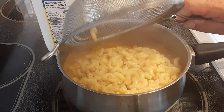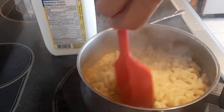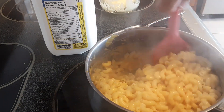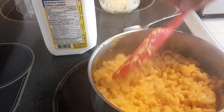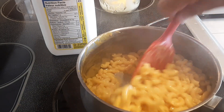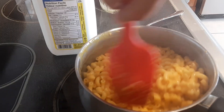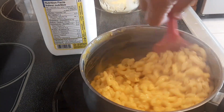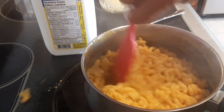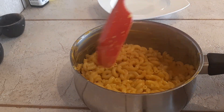Beautifully cooked pasta — I just want to fold it in with the spatula. Beautiful, creamy. I'm not going to add any more milk because the sauce is already nice. I'm going to let this cool down a little bit so the sauce thickens up, because as it cools it will thicken up really nicely.